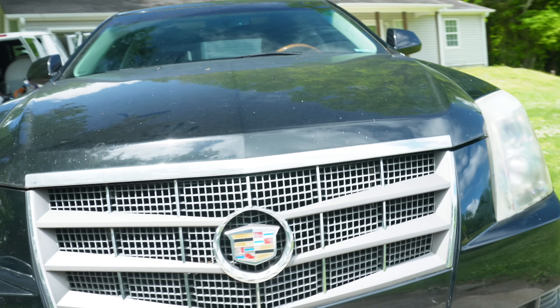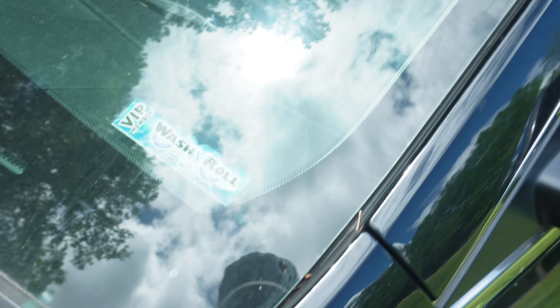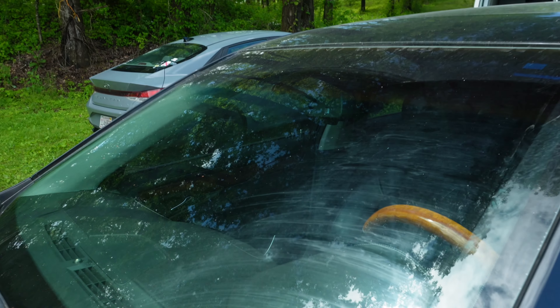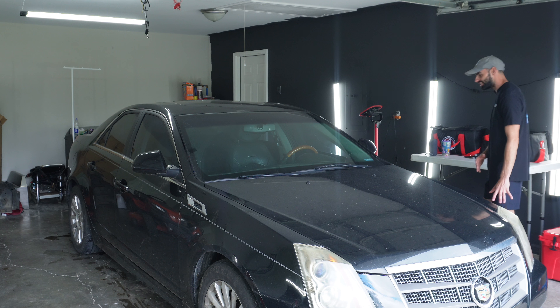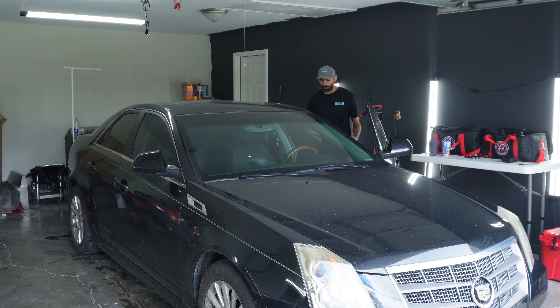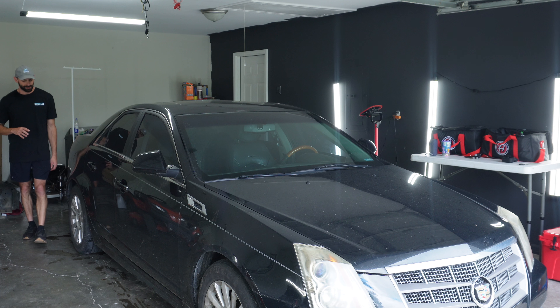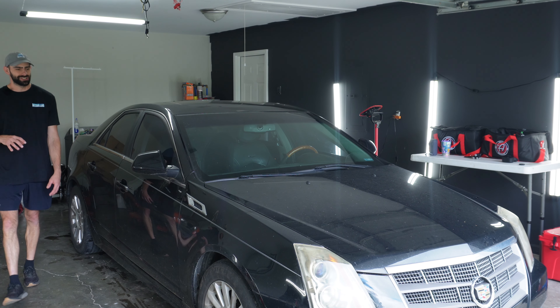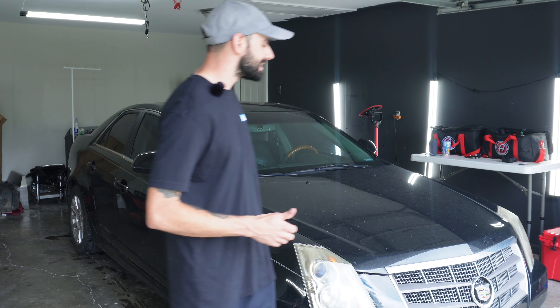The headlights need some loving. There is a local scratch-and-shine sticker in the windshield. The wheels are absolutely abysmal — they need some attention. The interior is relatively clean for the vehicle's age. The paint, however, is absolutely destroyed from the local car wash, and all the jams — the door jams, the trunk jams, the engine bay jams — the engine bay will be getting a full detail as well.